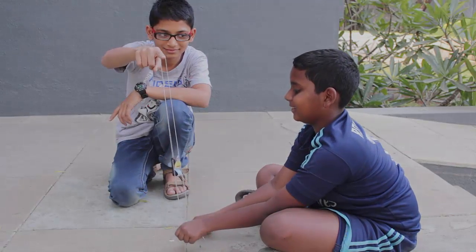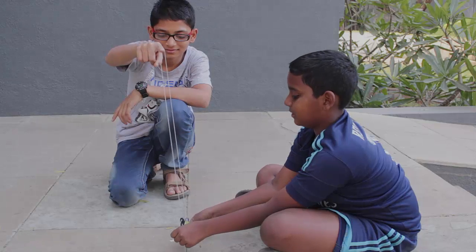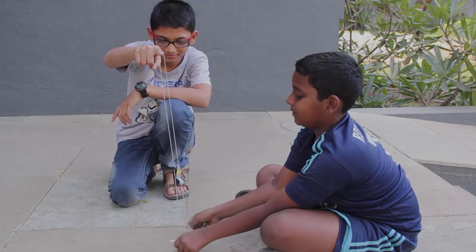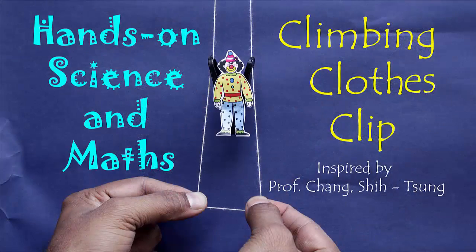This is a game for two, though you can play it alone too. Here you can see a plastic clothes clip climb up. As the child pulls the two ends of the thread alternately, the clip climbs up the thread.